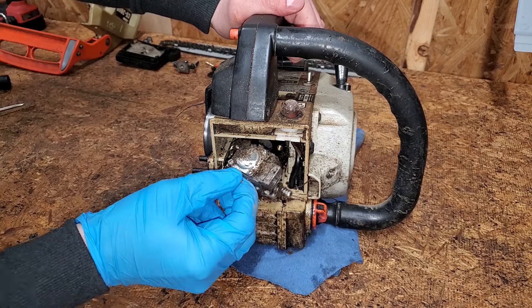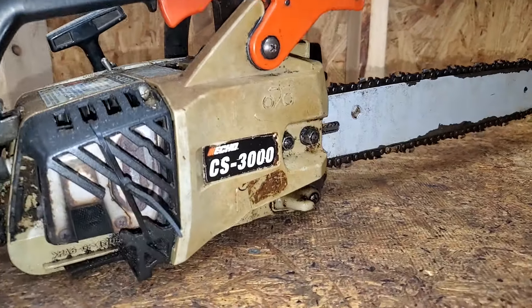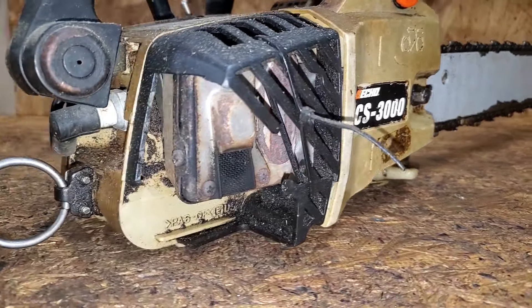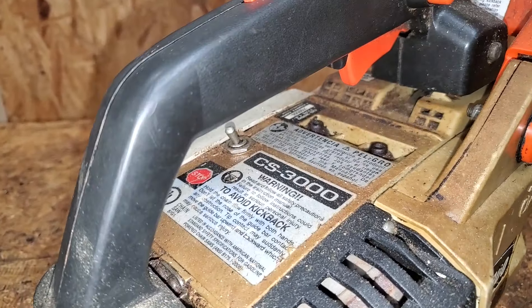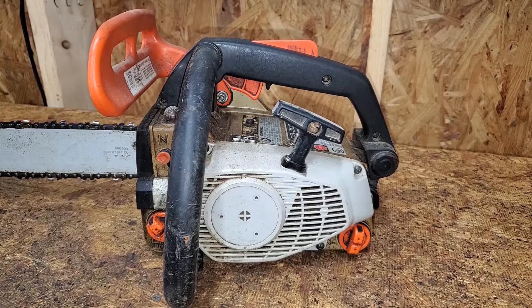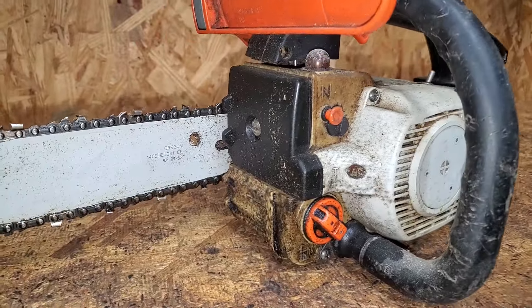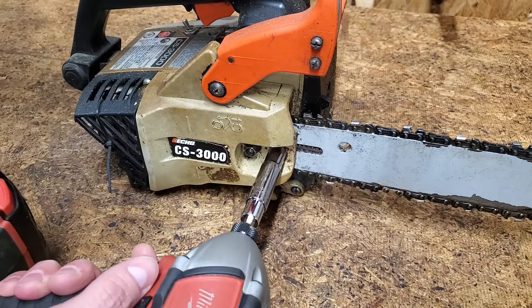Today on Mic Attempts, fixing an Echo Chainsaw. I got this top handle Echo Chainsaw for free because it's not working properly. It's a CS3000, which I can only assume stands for Chainsaw 3000. The previous owner bought a new limbing saw because this one wasn't running right and lacked power. Let's see if we can fix it.